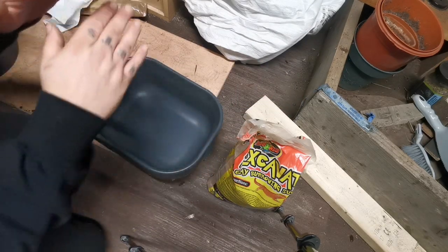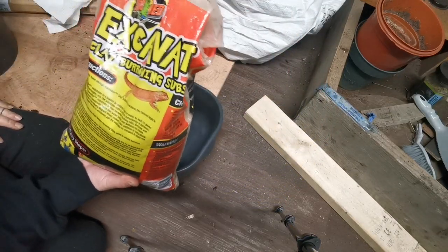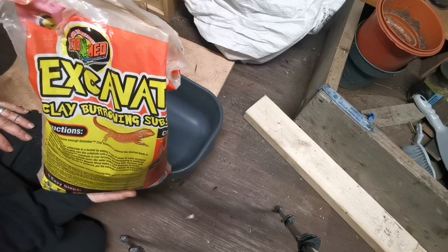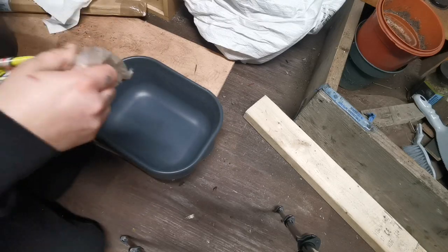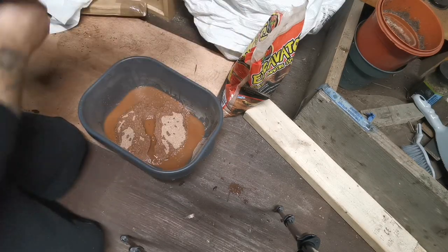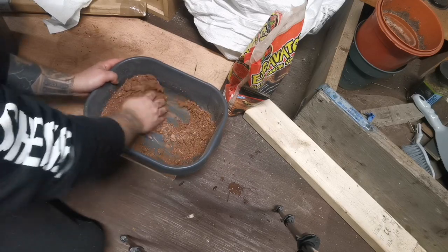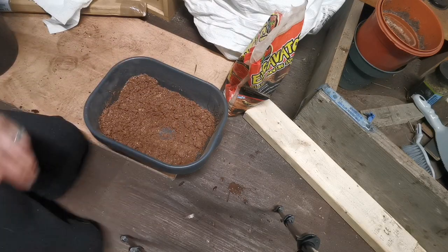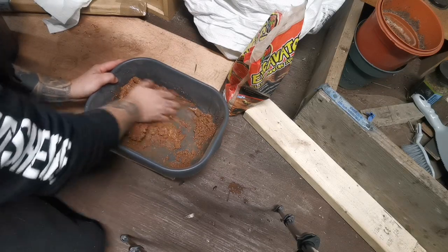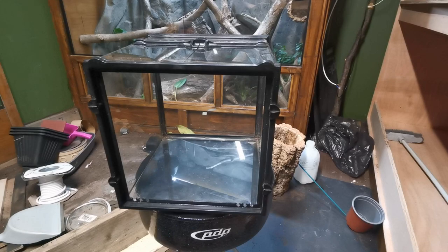I'm going to start by making enough for the solid back. The instructions say three cups of water per bag, but I've already opened this bag and used some, so I have no idea how much is left. I could weigh the bag, but I'm going to eyeball it — let's see what happens. I'll pour some in and add a tiny bit more water just to make it sticky.